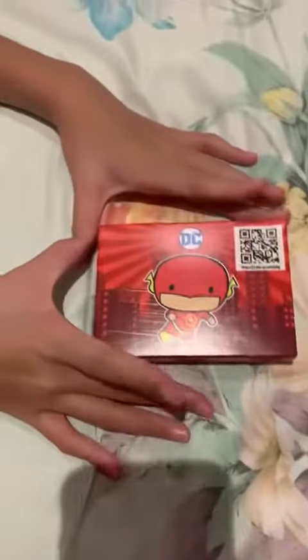So hey guys, today let's unbox this. I got it from McDonald's, as you can see. Unboxing. So let's just go. It's going to be a little bit. Here, I'll give you some time to scan it. Now let's open it.